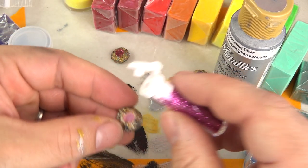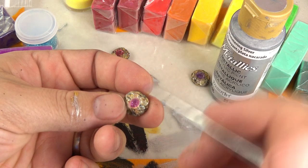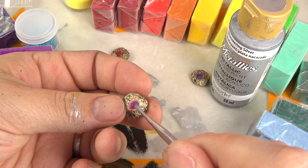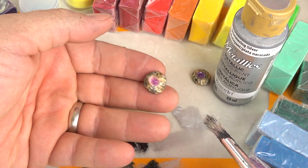Let's use some glitter — isn't that pretty? You can use a toothpick or something if you don't have the tool I'm using. Just kind of stir it around — a pen or a pencil, anything like that. You could probably put even more glitter in there. Now we have a little mini movie coin.